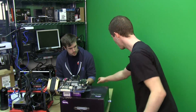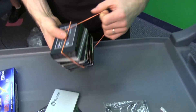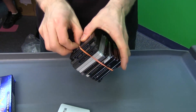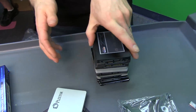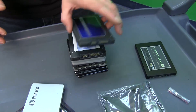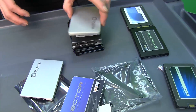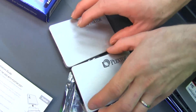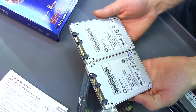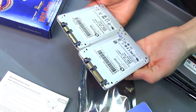We're actually going to be doing a roundup on NCIX Tech Tips with this drive and a number of other high-performance drives. The drives we're going to look at include the Vertex 4, probably not the M4, Vector will definitely be compared, and there's the original M5 Pro. It looks pretty much identical but with some tweaks. They have reached 100,000 IOPS with the new Xtreme Edition.